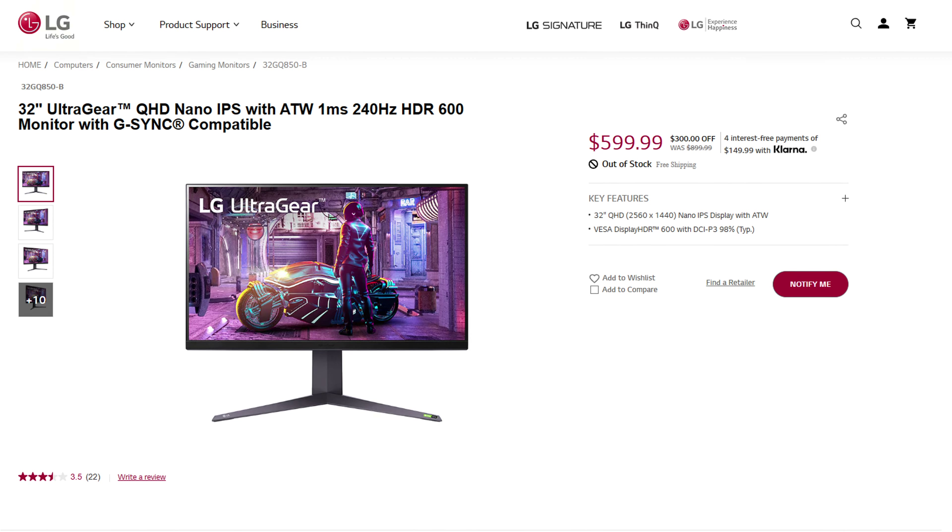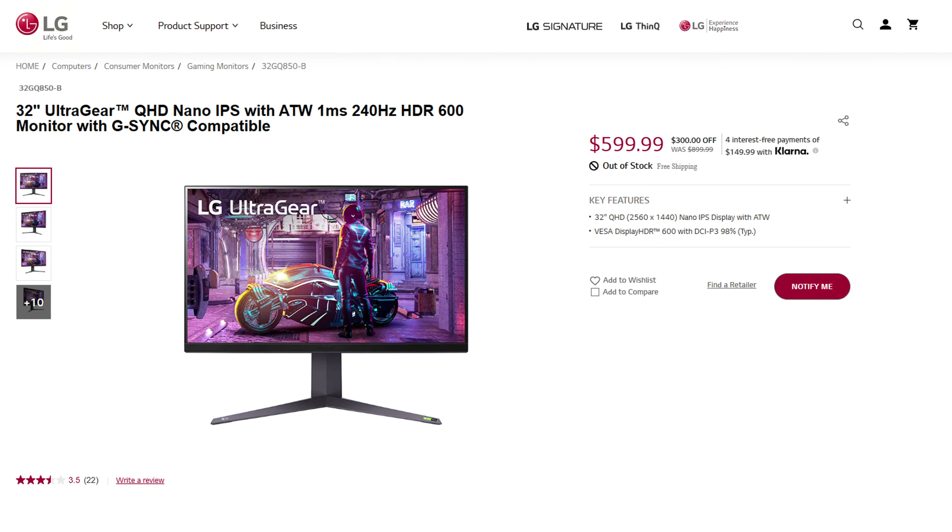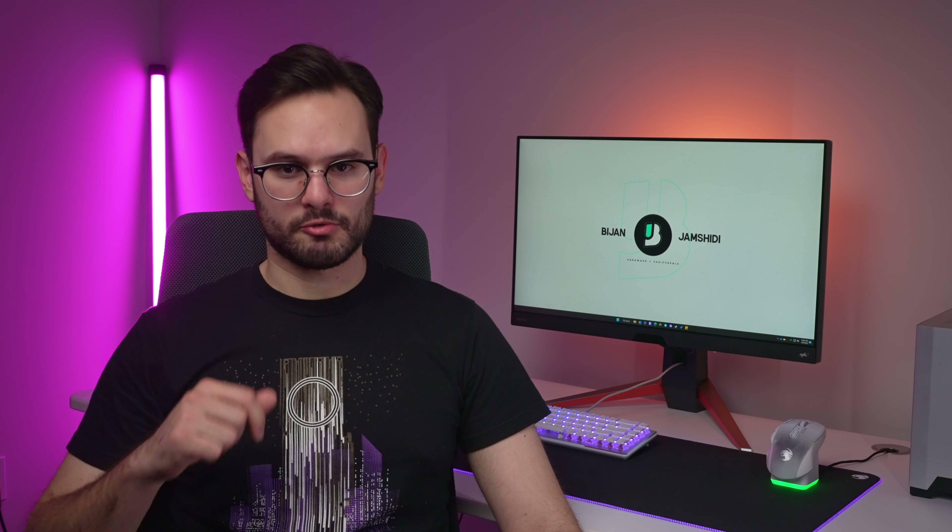I wanted to include the LG to make it a three-way tie, but it doesn't have black frame insertion, and it only comes in a 32-inch version. 1440p at 32 inches does not have the best pixel density — it's not bad, but it's not great. I'm not sure who at LG thought not including a 27-inch option was a good idea, but it's not. As for the Alienware, it's still a good monitor, but there's no point in getting it because these three other monitors exist, unless you find a really good price on it.